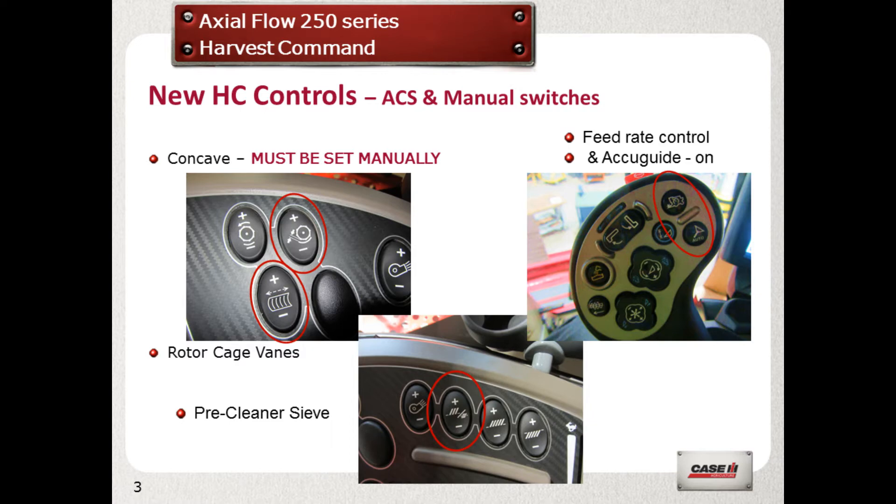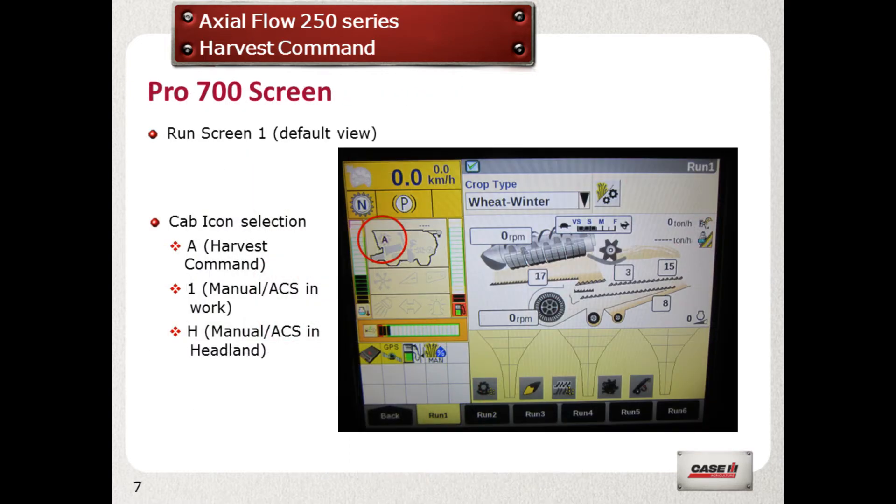Harvest Command has no jurisdiction over the concave setting. With the header lowered into work, ensure that the letter A appears in the combine outline, which means that Harvest Command automation is working. If it shows a 1, it will be in ACS or manual mode, and H will be in headland mode.